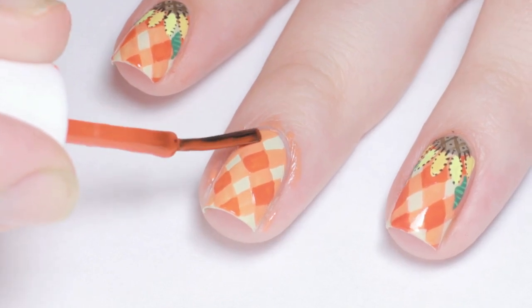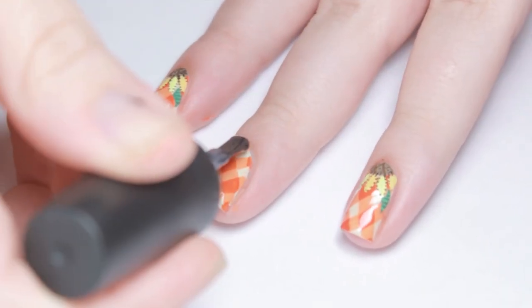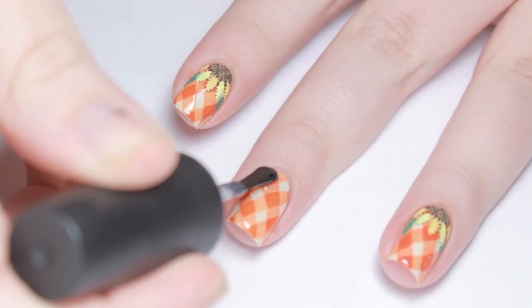Give it some time to dry, then carefully flood a layer of fast drying top coat over the plaid to smooth out the texture.